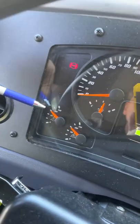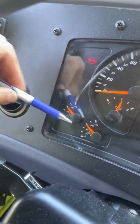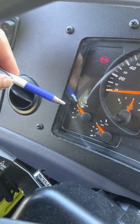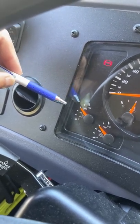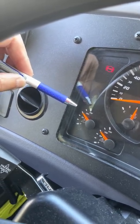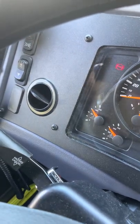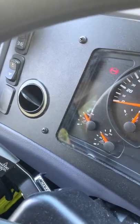Now I look at the air pressure gauges. There are two of them — one for the front tank and one for the rear tank. I wait for the air pressure to build up and reach approximately 120 psi. At that point we will hear the governor cut a burst of air.